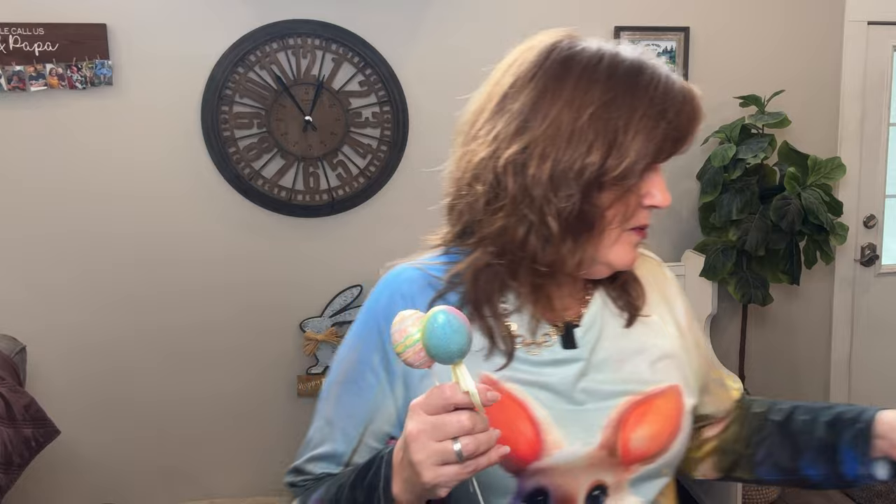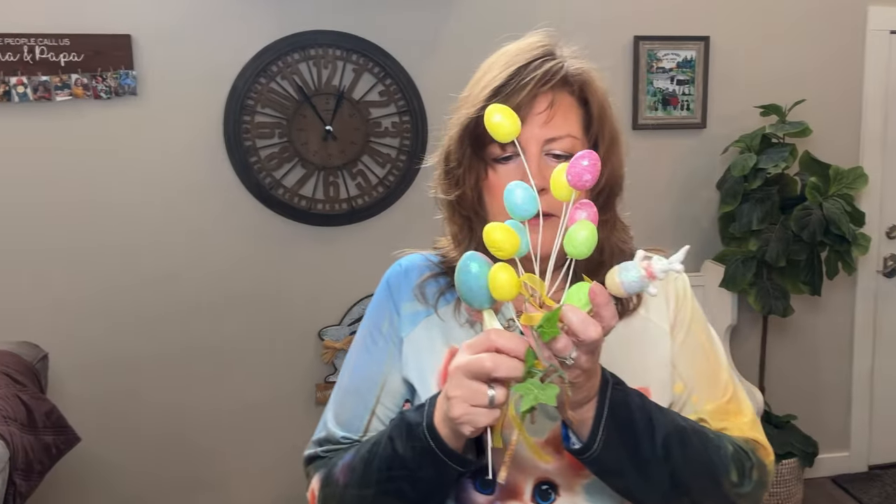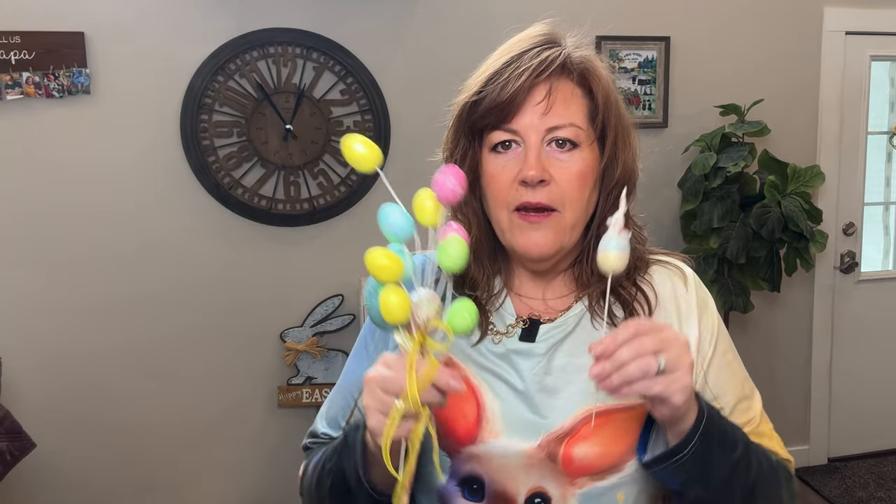I've got a whole bunch of these, so we'll stick these around in some of my plants to make it look a little bit more festive in here. I will definitely do my little montage of how everything looks at the end. I think I'm going to put them around the house — that's what I usually do.